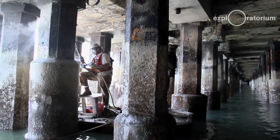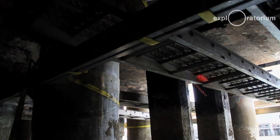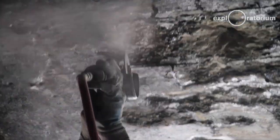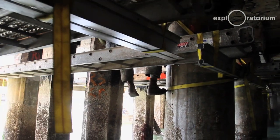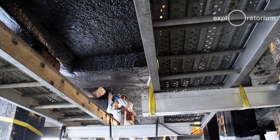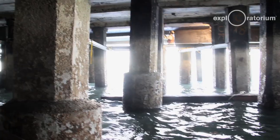We're working on unstable surfaces, in all sorts of weather. Often the workers are wet and cold. It takes a unique individual to do this type of work. Working under the pier itself can be very challenging for the boats to navigate due to high tide.